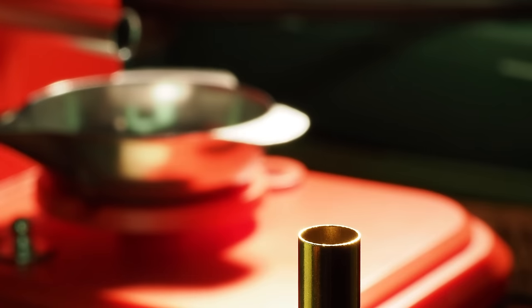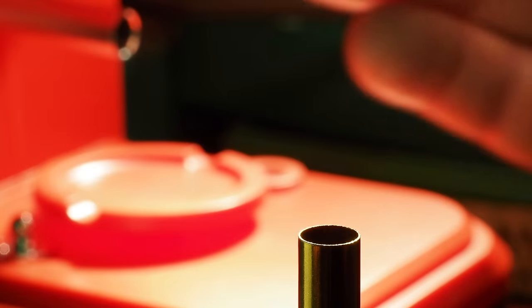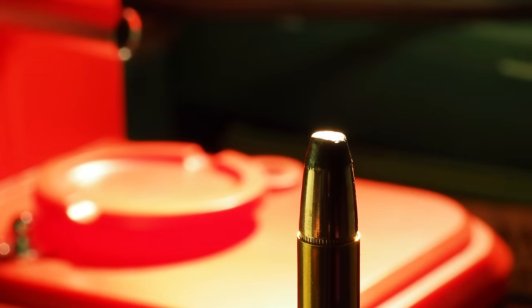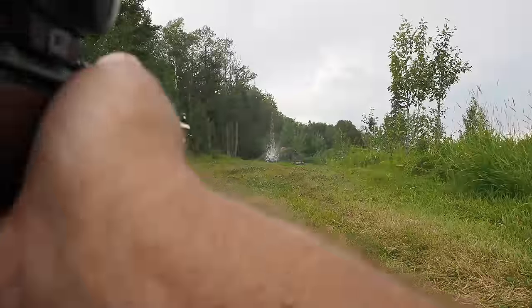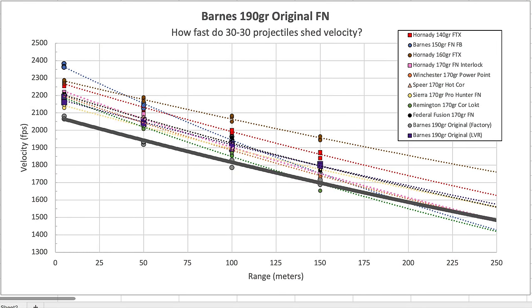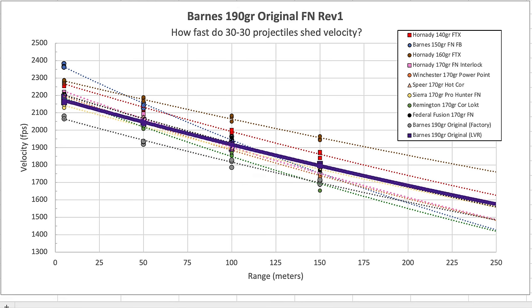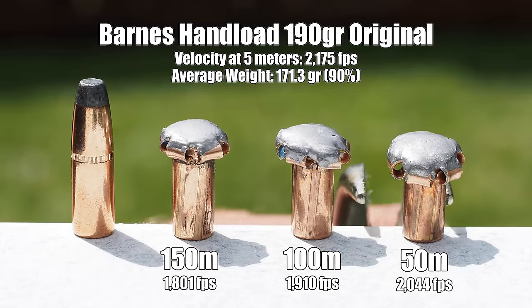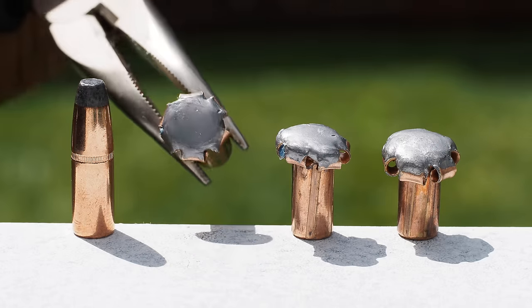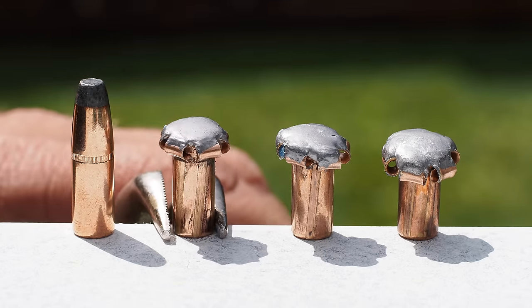Barnes also publishes load data for this bullet on their website, some of it indicating the potential for velocities quite a bit higher than what we experienced with their factory loading. Using this data we worked up some hand loads and headed back out. Here's the velocity curve from the factory load versus the improvement from hand loading — about an extra 100 feet per second that carries throughout the entire curve. Recovered bullets still showed excellent 90% weight retention, plus decent improvement in expansion at 150 metres. Overall impression? Pretty cool.